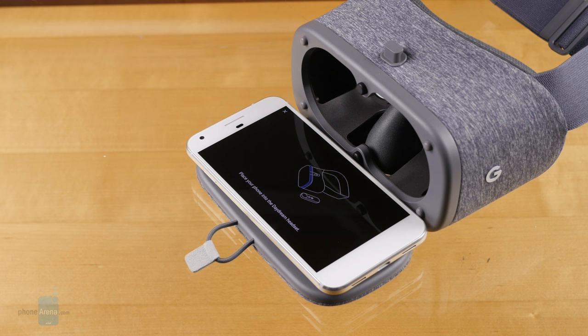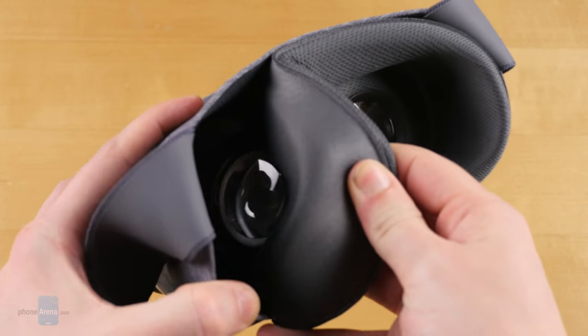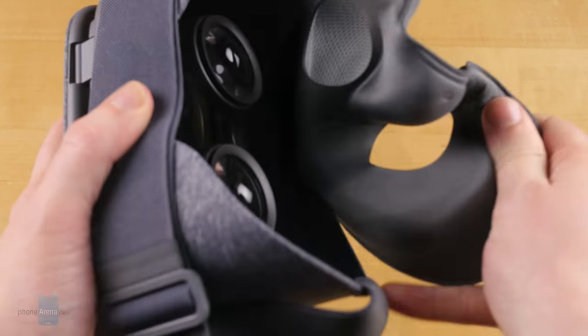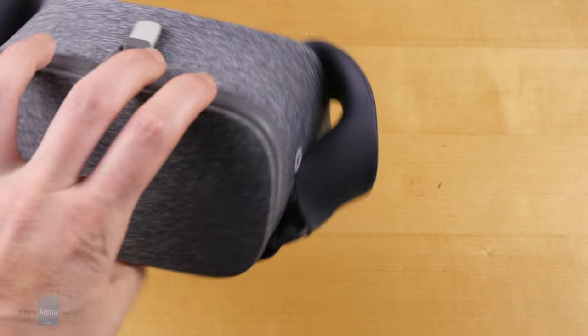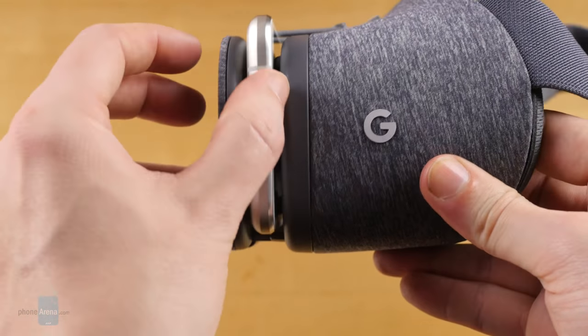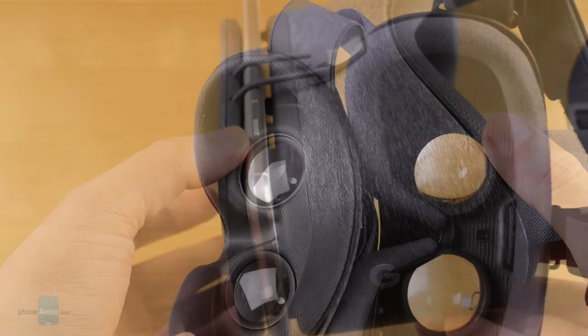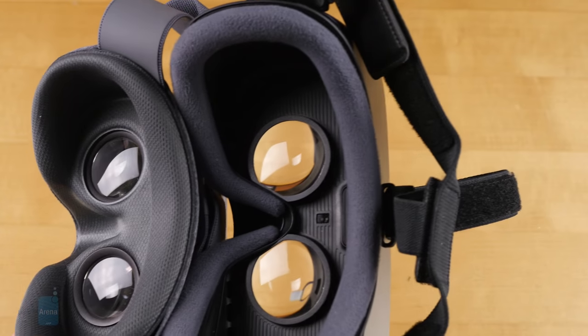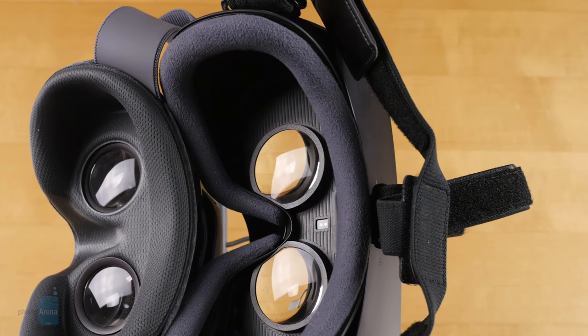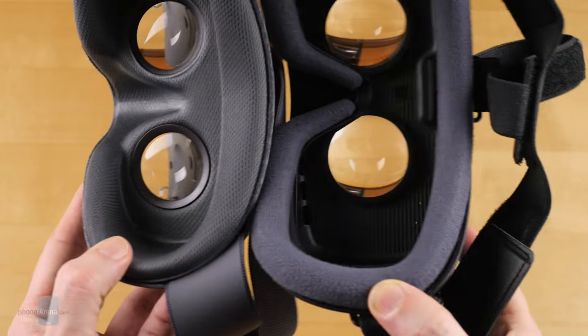Once you've been wearing Daydream for a while and working up a sweat playing some immersive 3D games, cleaning the handset is streamlined thanks to an eye insert that peels right out. While Daydream View is largely well-built, it does feel a bit basic. You'll notice a fair amount of light leakage with no real seal existing between the phone's edges and Daydream's lenses. The field of view is also smaller than competitors like Gear VR, sometimes making it feel like you're looking through goggles into a distant virtual world rather than feeling fully immersed.